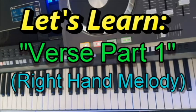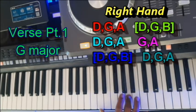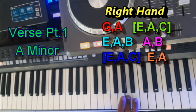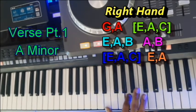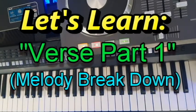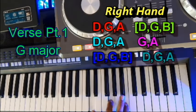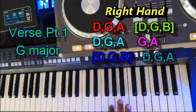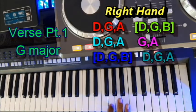So let's begin with the right hand melody. Let's take a closer look at verse part one. In the right hand you will play D, G, A — a G major chord. Then D, G, A again. We pause and play G, A — another G major chord. And then D, G, A.